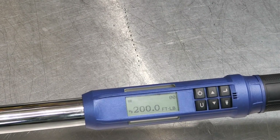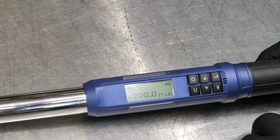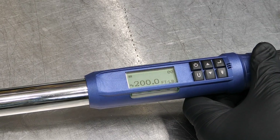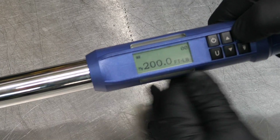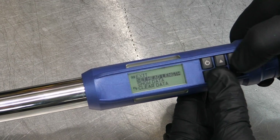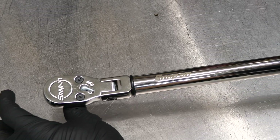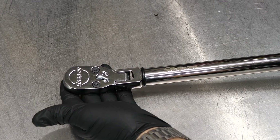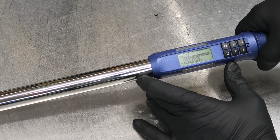So if I need 200 foot-pounds, I can dial it in, go back to Enter, and I'm set at, say, 68 degrees and 200 foot-pounds. A cool feature: holding down Enter takes you into the menu. One option is 'Set Head Length' — if you're using a crow's foot that extends out an extra inch, that obviously affects your torque or yield. You can input that head length and the Snap-on wrench will automatically account for it.